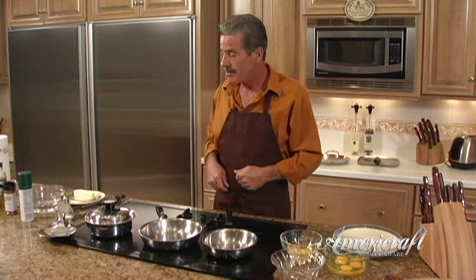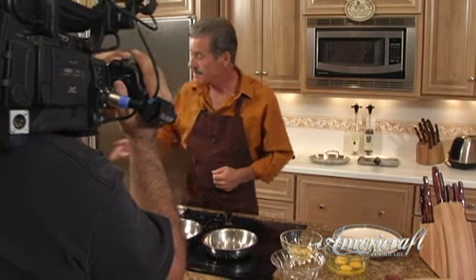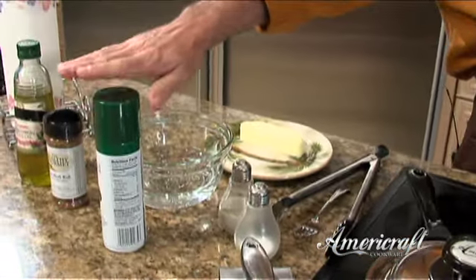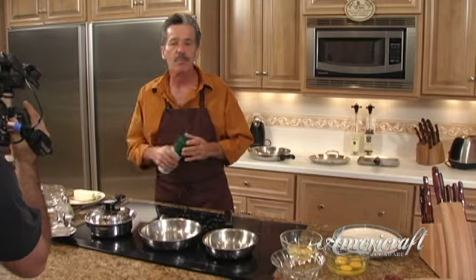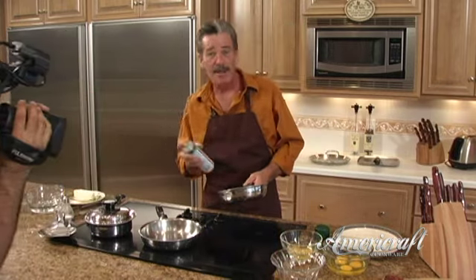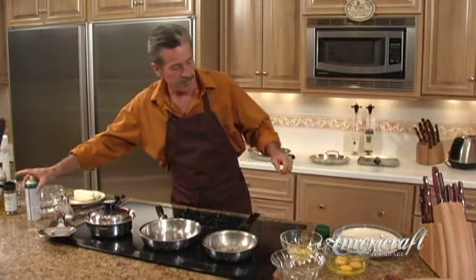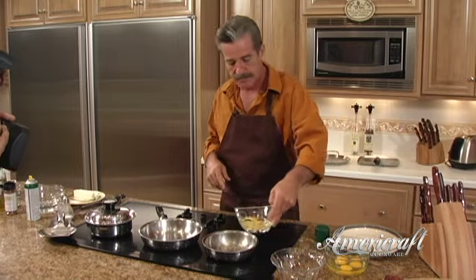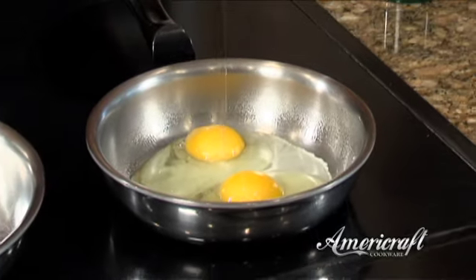You can use butter — which I actually prefer, as long as it's real butter from the cow, not the fake stuff — or you can use a little extra virgin olive oil. It comes in both liquid form and spray version. Just make sure it's extra virgin because it comes from the first cold pressing and has no cholesterol. We're going to spray some oil on the bottom of the pan and then immediately add our eggs.